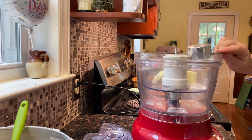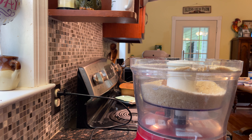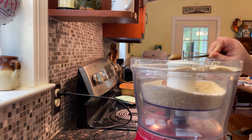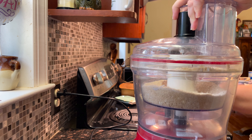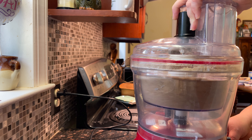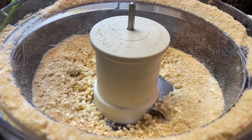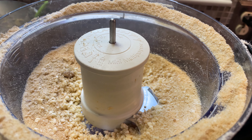Now let's make the streusel topping. I'm going to chop the butter up a little bit just to get the food processor going, then add our flour, brown sugar, and cinnamon and pulse it until it looks like sand — just little bits of butter throughout.